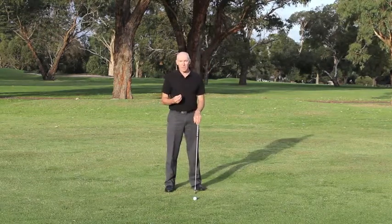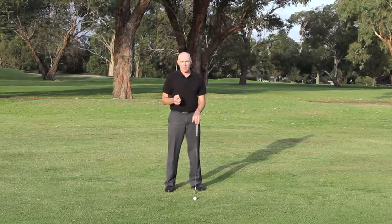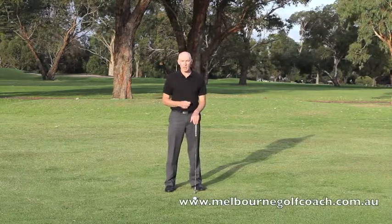If your balance works correctly, you'll find that it's most likely you'll be able to retain your posture and have the club swing on a good path.